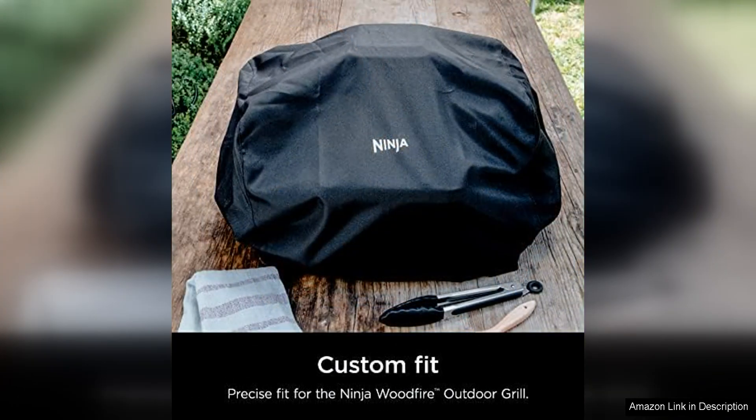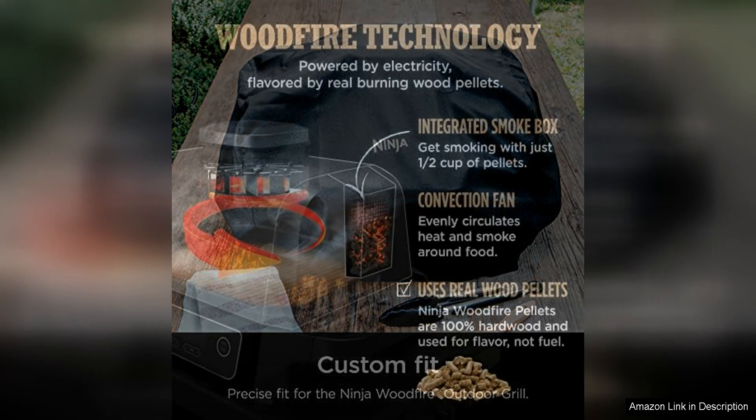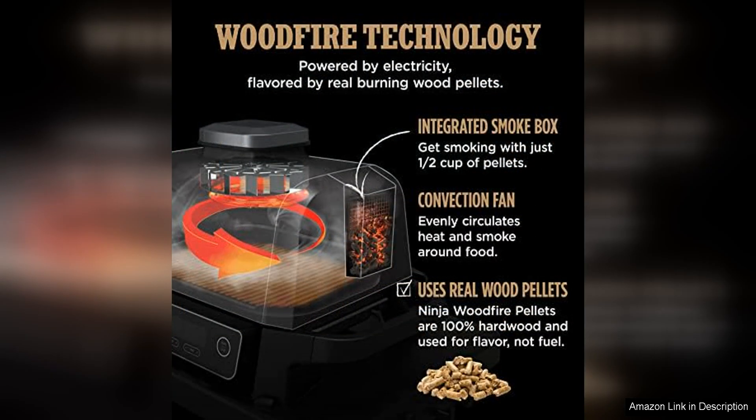In addition to its exceptional temperature control, this grill also offers a large cooking surface that can accommodate enough food to feed a crowd. The grill grates are made of durable cast iron, which helps to retain heat and create beautiful grill marks on your food.